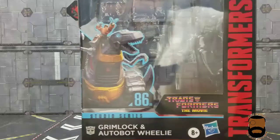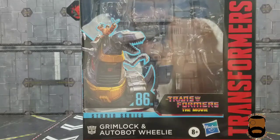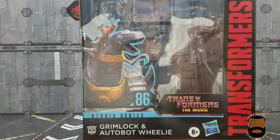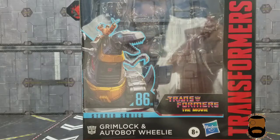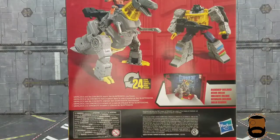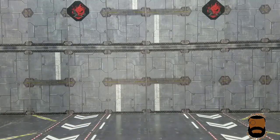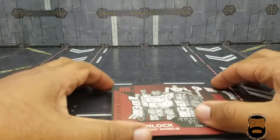As you can see, you get this nice picture of Grimlock and Willie inside the box, and a nice little cut-out of what I believe is the judge area where they kick in the front door. We'll get a better look later. Here's the side of the box, back of the box — that's basically it.